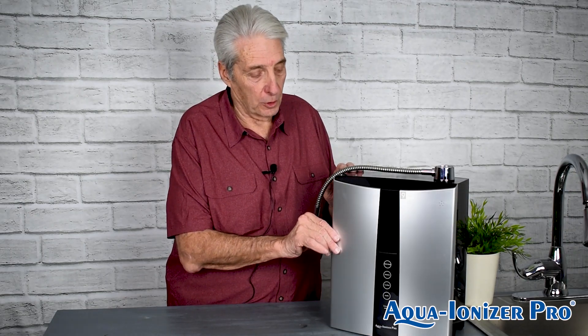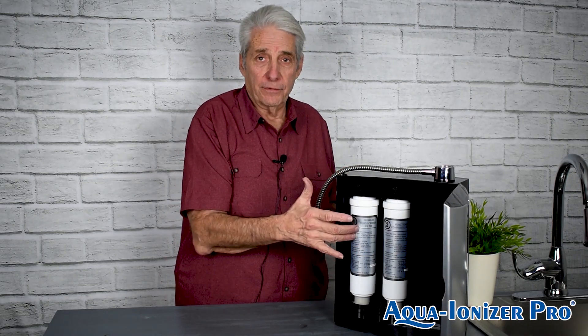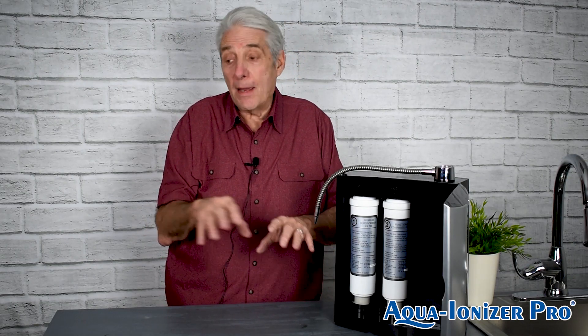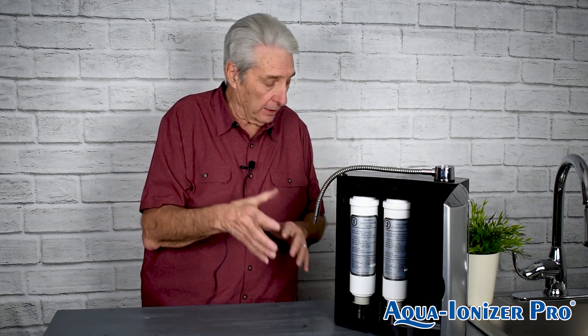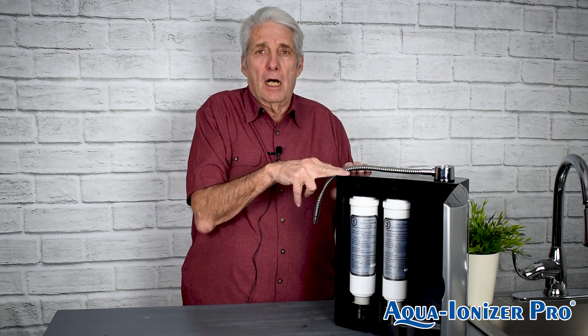Hi there. So when you get your machine, you're going to notice something — a lot of machines are difficult to change the filters. Guess what? You just open the door and there they are. Now these filters are NSF certified. You can use them for city water or well water. You're not going to have to buy more filters to make your machine work better. They will last you approximately nine months of use.